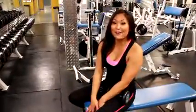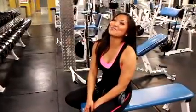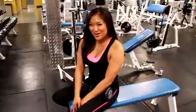My name is Angela Fong. You're watching Knock Out Fit. Be sure to subscribe to my channel and let me know what you think, and I'll be back every week with more tips. Thank you.